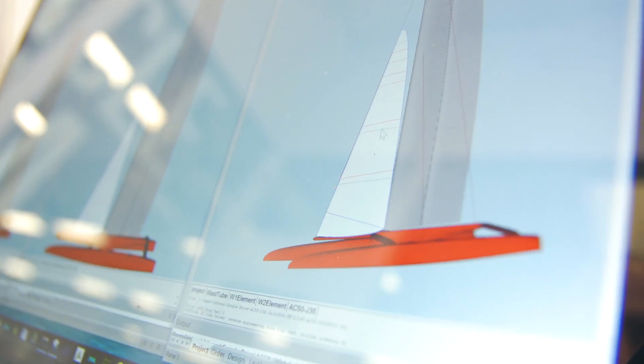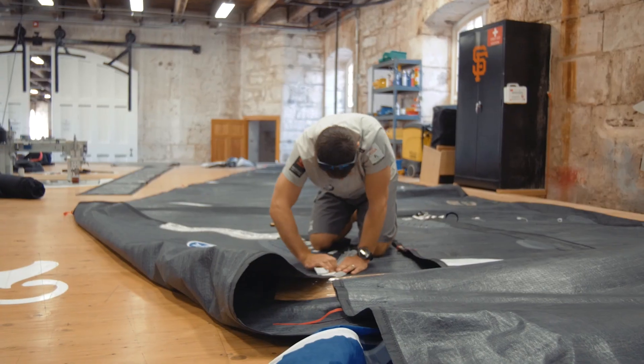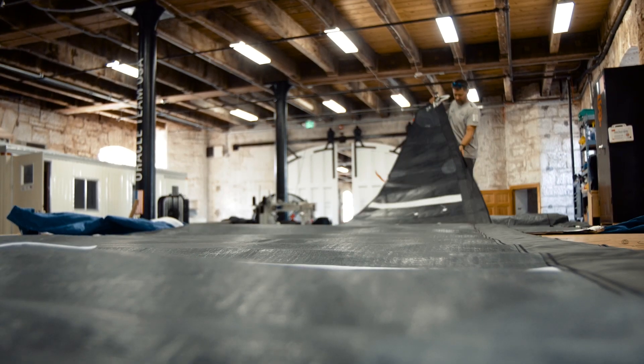With these new boats we have three jib sizes: a 19, 26, and 36 square meter. The teams will choose between these three sails and they generally do that based off the sail loading.